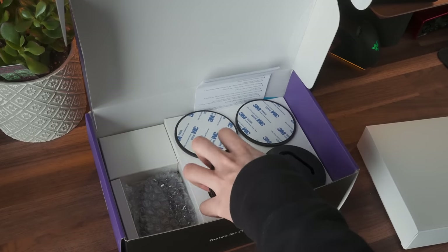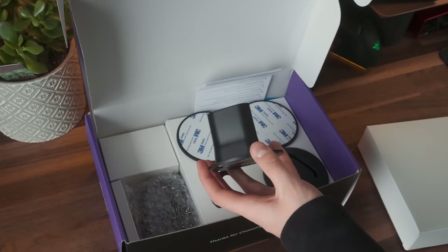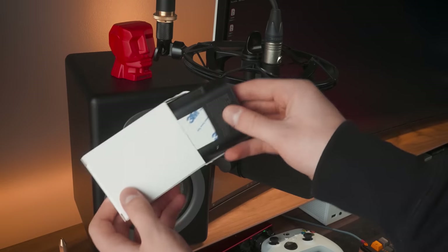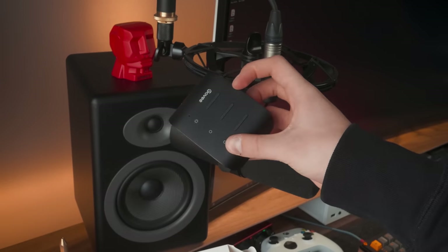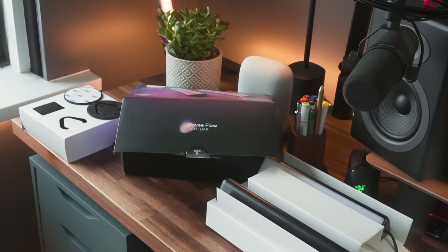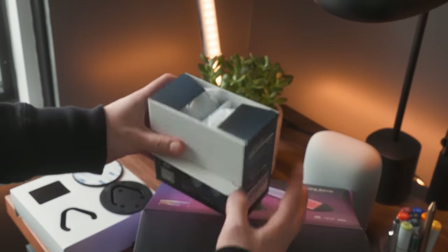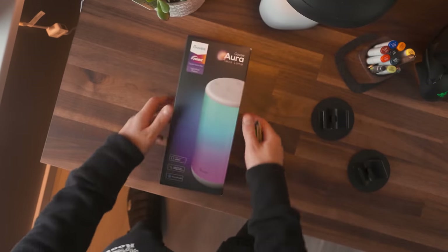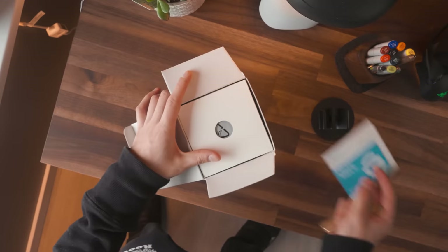The Govee light bars are very similar to the Hue bars in the sense that they not only come with stands but also 3M tape brackets to stick to the back of your monitor. This kit came with two light bars, a microcontroller to connect the LED bars to, and of course the transformer. Out of all of them, this was definitely the coolest packaging.